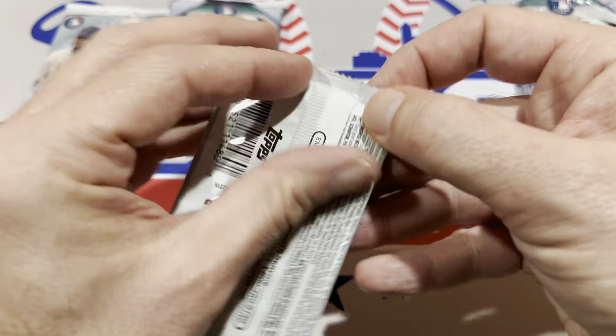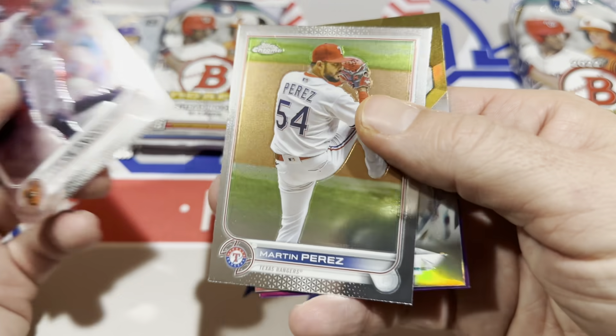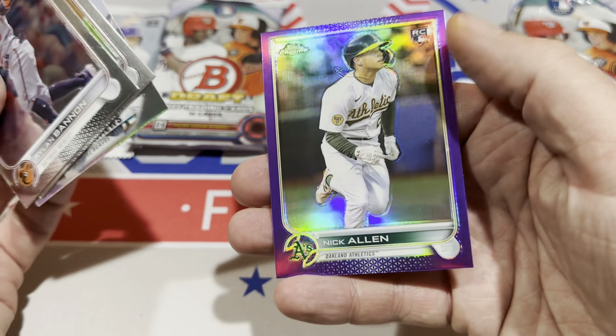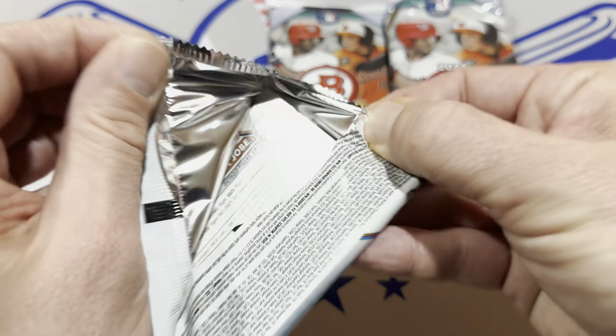Topps Chrome Update is one of the worst packs out right now. Every pack seems like a retail pack — that's really all they are, retail packs in a hobby setup.